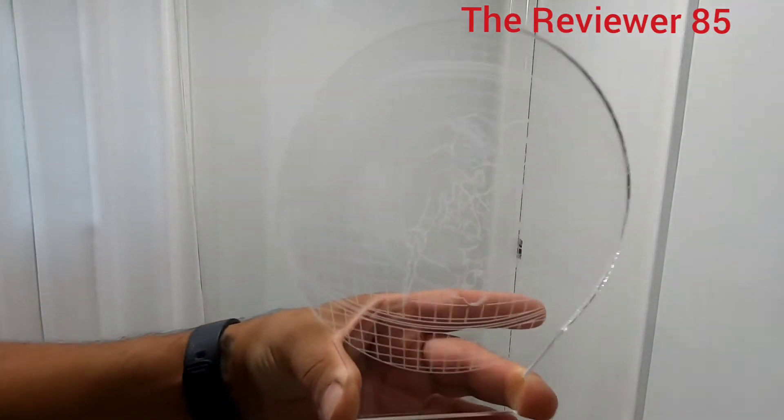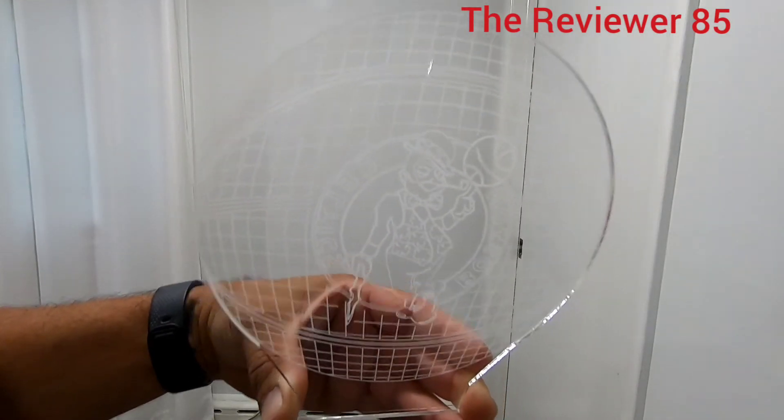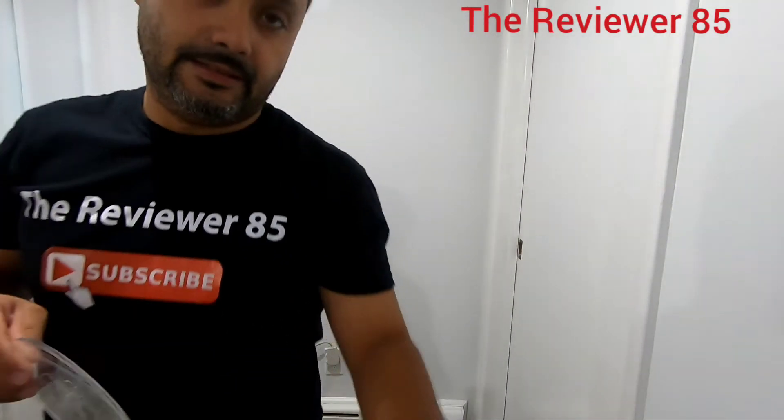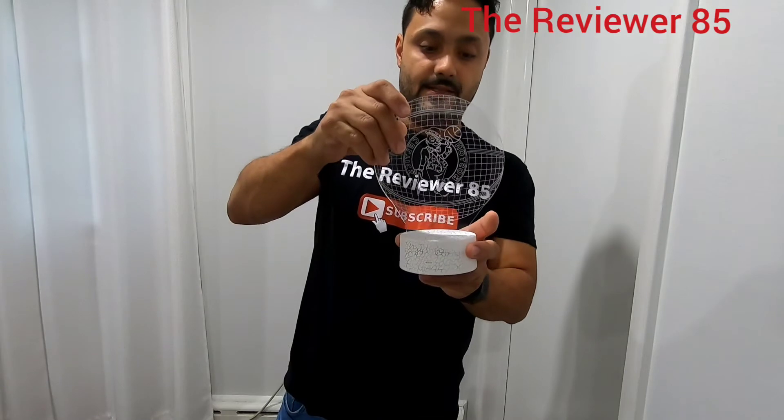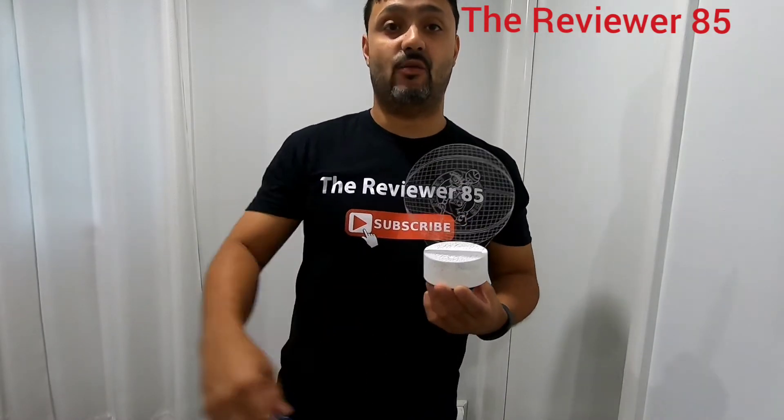This is what it looks like — pretty nice. This will go right into the stand and it will turn different colors. Now I'm going to connect it, check it out.